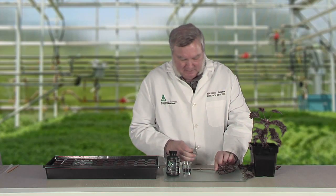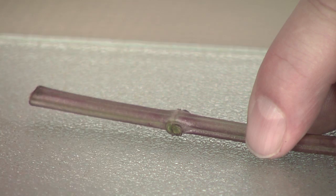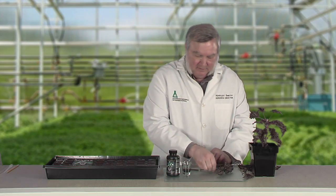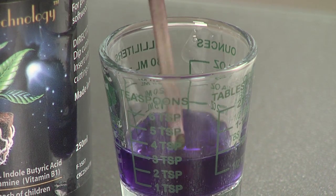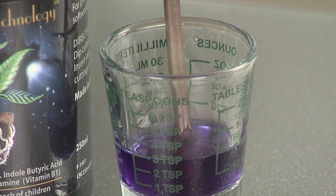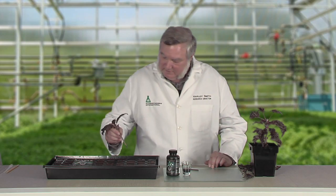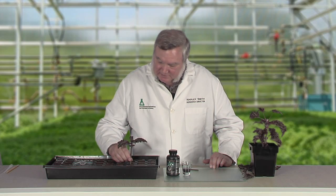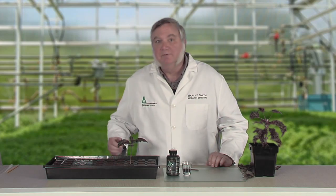Using the razor blade, I'll take my second cut just below this node at a 45-degree angle, dip it in the cloning gel so it completely covers the end, and then dip it right into my sponge, just deep enough to keep it from falling over.